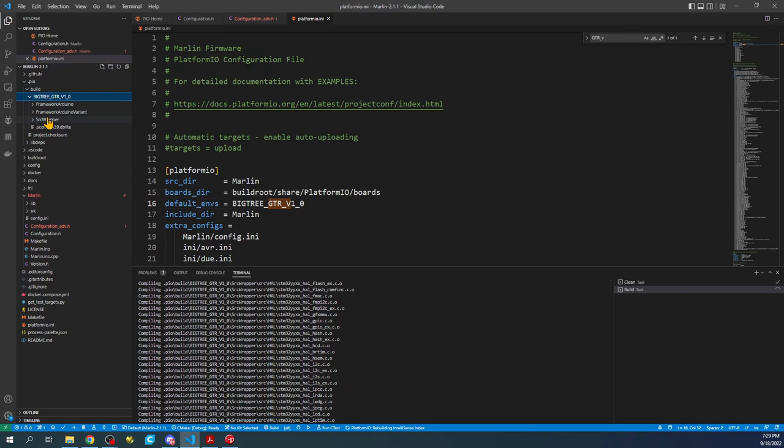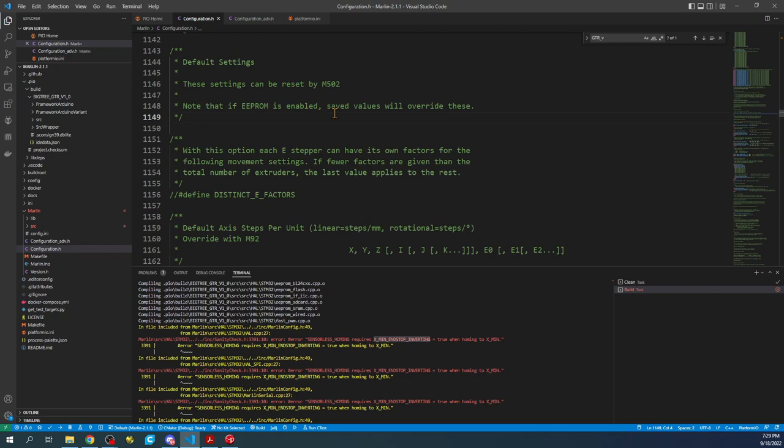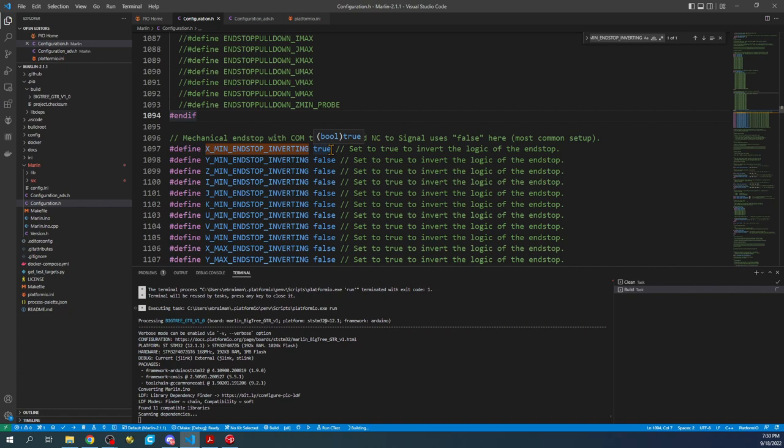The build may take a moment. If it fails on the first try, try clicking build a second time. If it fails again, it'll tell you the first mistake. Right here it says XMIN_NSTOP_INVERTING equals true. Copy that, go to configuration.h, do Ctrl+F then Ctrl+V to find it. It currently says false, so change it to true. That will correct the logic for our build.